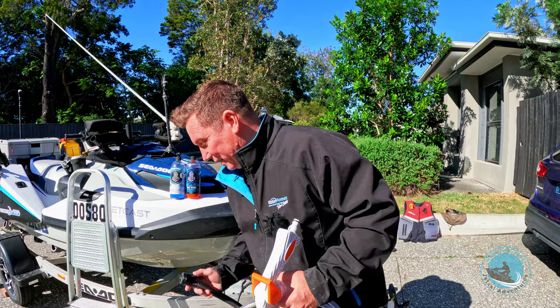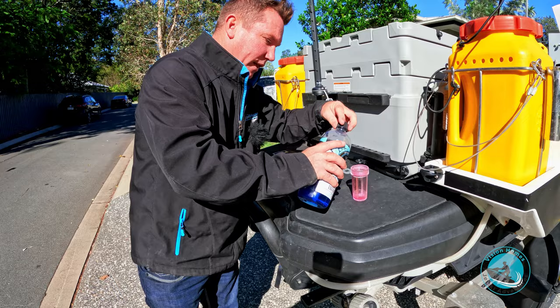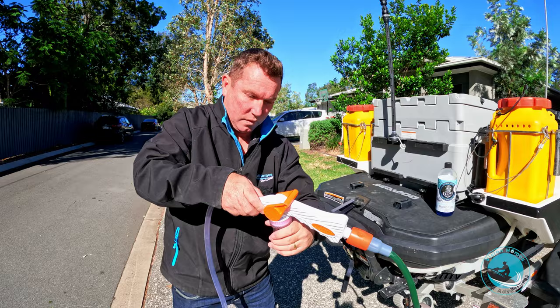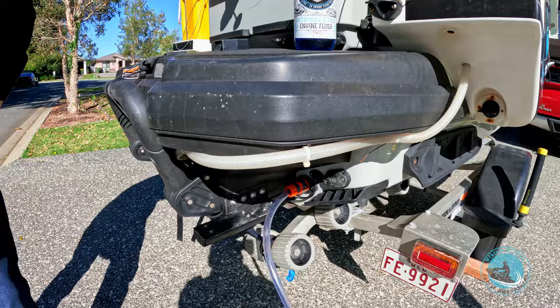So I'll show you the first step which is flushing the engine. With the gun we're going to use the engine flush product. We'll just put a bit of that in and attach this to the flushing port — just in here — and that's ready to go.